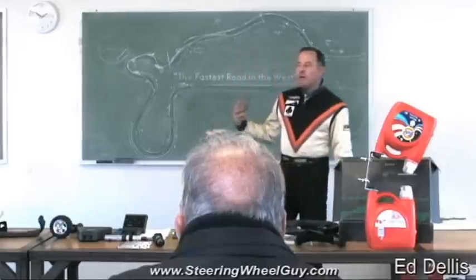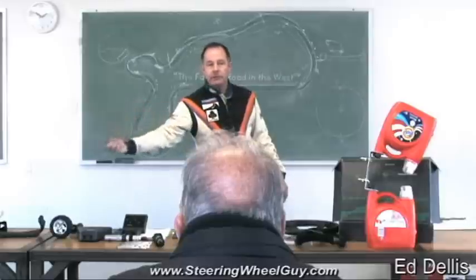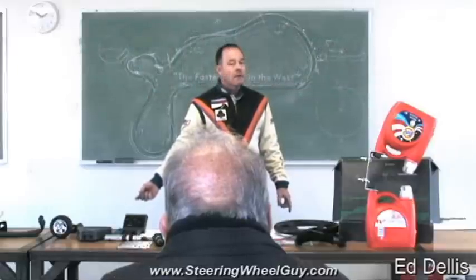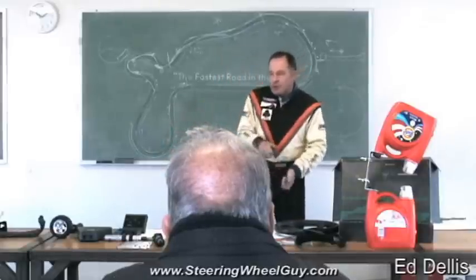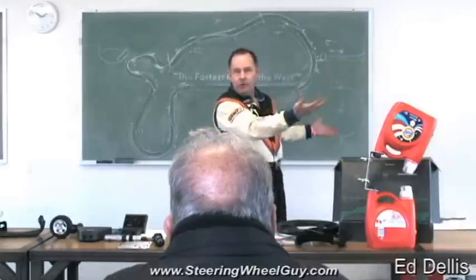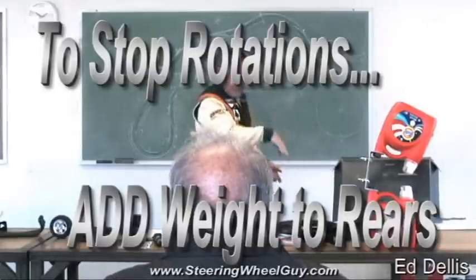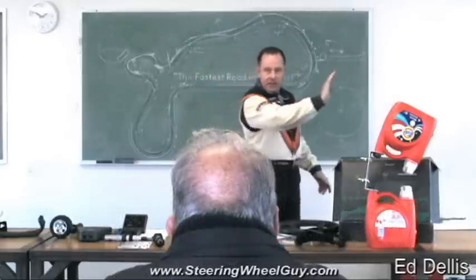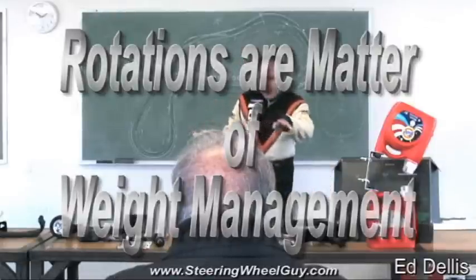So if the removal of weight on the rear caused the back end to come around, what is the solution? Accelerate the car — apply the gas. The weight removal caused the back end to come around, which is what you wanted for the turn. But if the back end keeps coming around, that's not good. You've got to add some load back there. When you step on the gas pedal, the back end squats, the front end comes up, the rear loads up, you get traction, and off you go. That's how you corner a car at the limit — it's all about weight management.